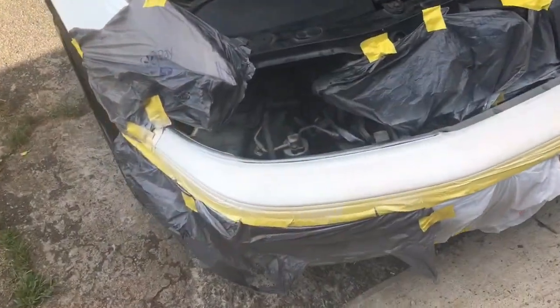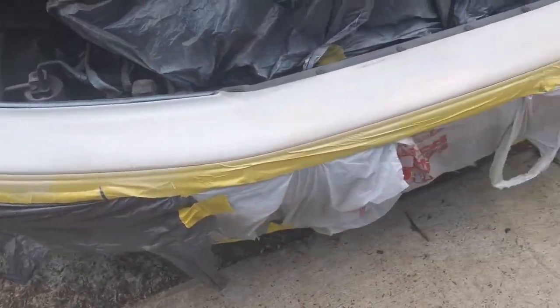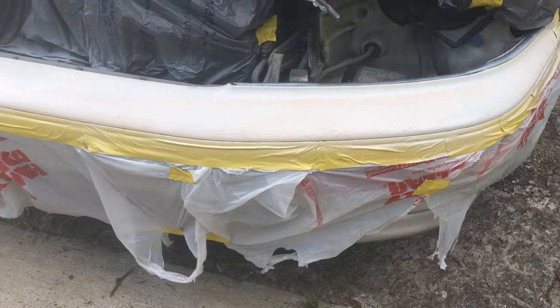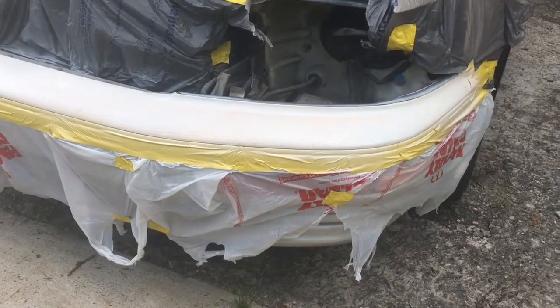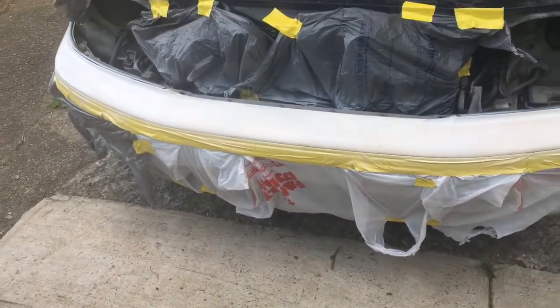As you can see, it already looks a lot better. It's still pretty rough but it looks way better than that ugly yellow fade. This is just the first coat here.